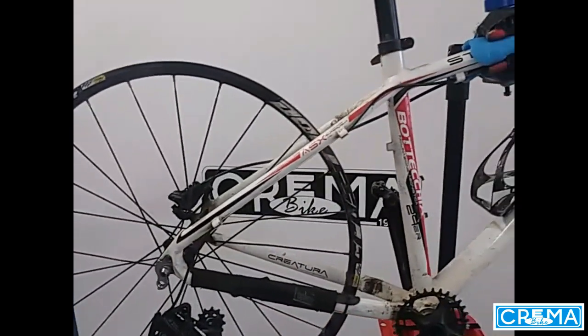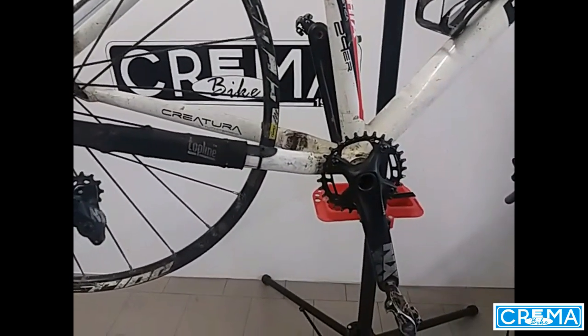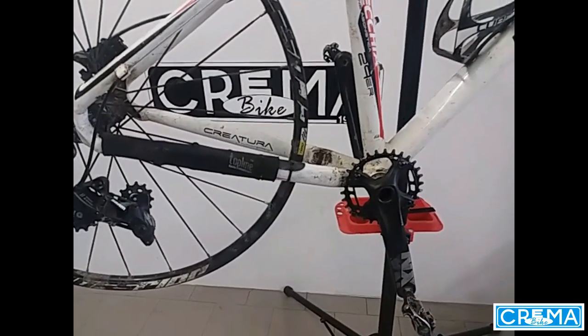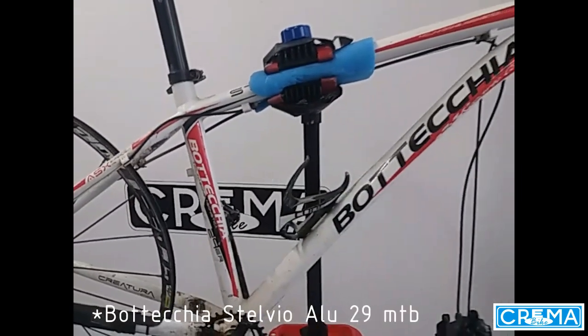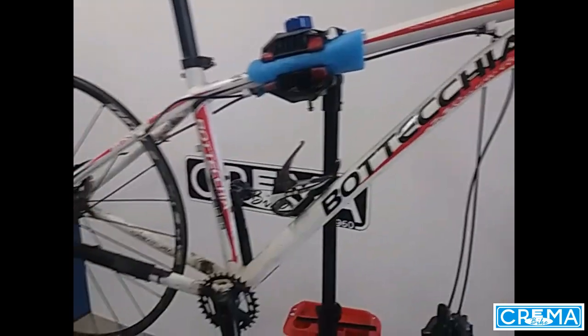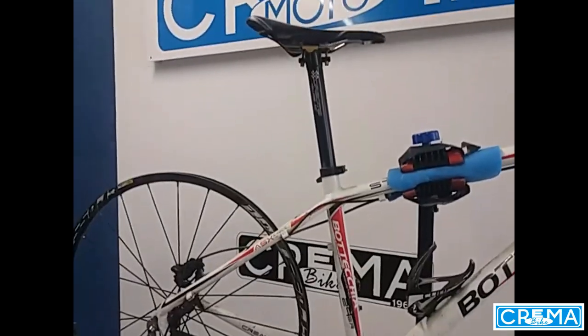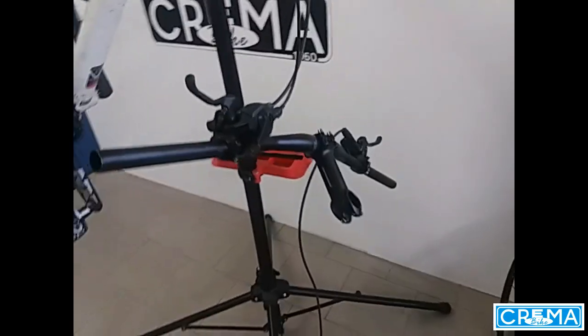La bici era montata da mountain bike con il gruppo monocorona NX 1x11. Telaio Bottecchia Stellio in alluminio, un bel telaio leggero. Ho solamente le ruote, sella e reggisella, impianto frenante e manubrio.